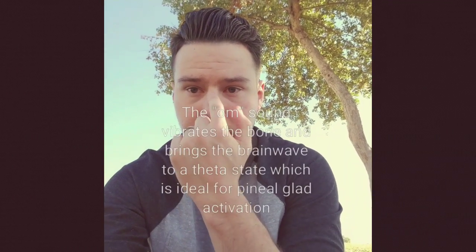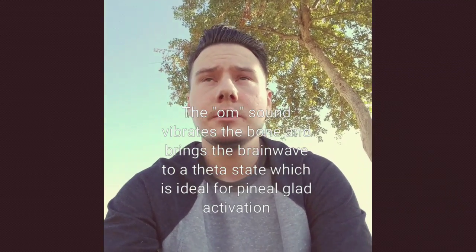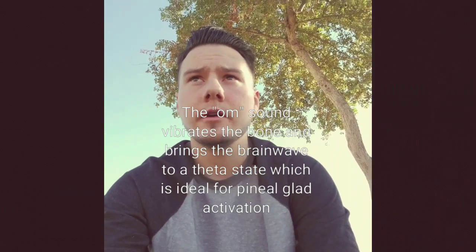Sit in your location, close your eyes, meditate, concentrate on your third eye with no distractions around you, and chant 'om.' What that does is vibrate the little bone in your nose. Keep chanting om — do this about 108 times.